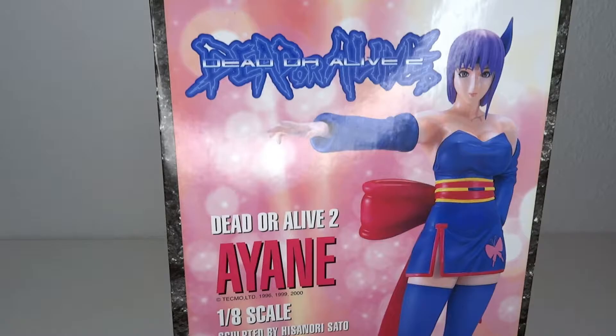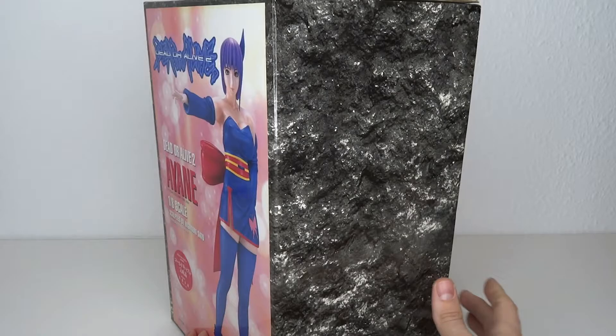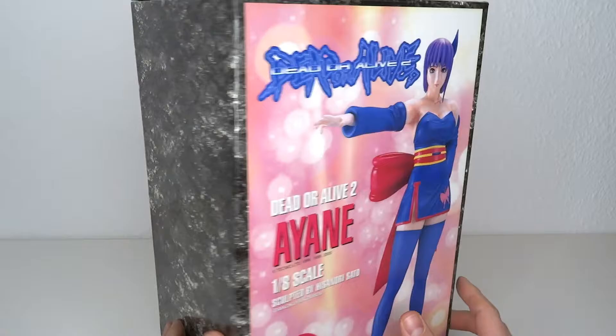It's Dead or Alive time! Hello and welcome to another figure review. Today we're going to have a look at the Dead or Alive 2 Ayane figure from Epoch, which is a really, really old figure from like 2001, but I've been enjoying me some Dead or Alive 6 recently.